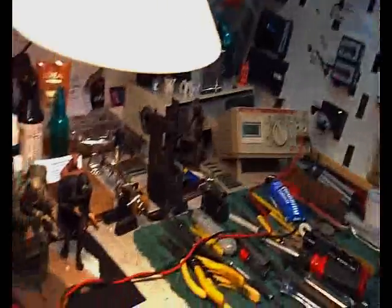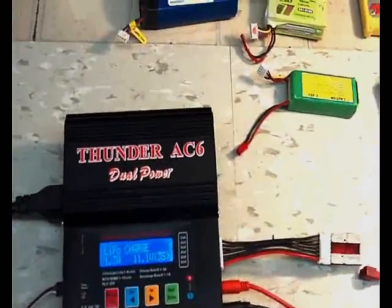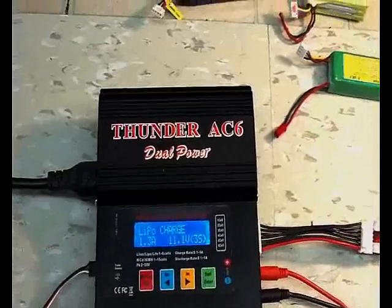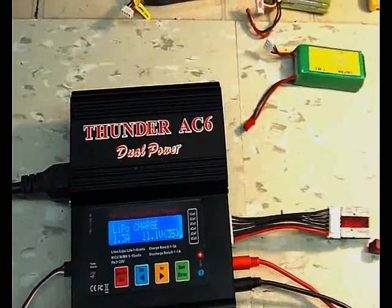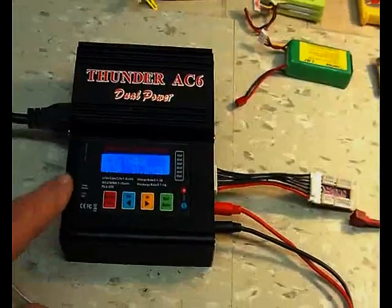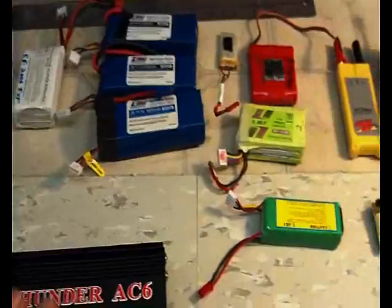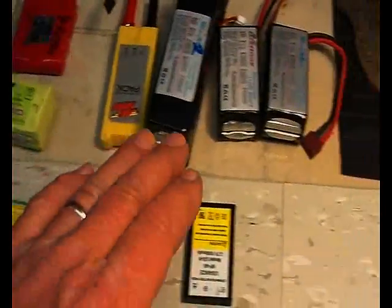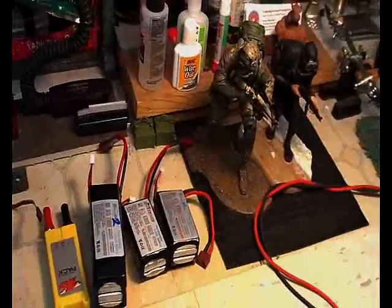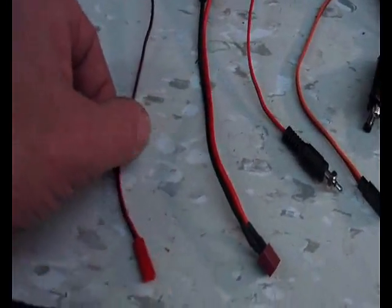I picked up a new charger today that was way cheaper than the Triton, and it has really impressed me. It's $55 — it's called the Thunder AC6 dual power balance charger discharger. I have to tell you, this thing is hot. I've been having a ball charging all my batteries — every kind of battery you can think of.